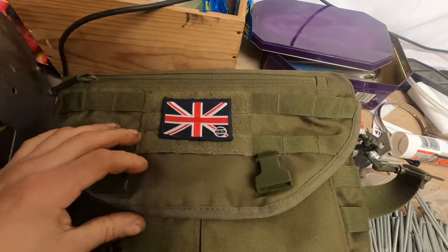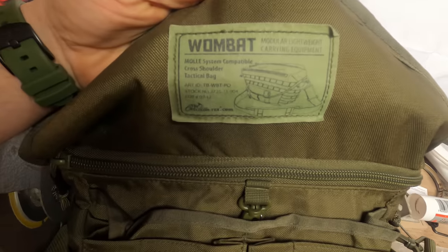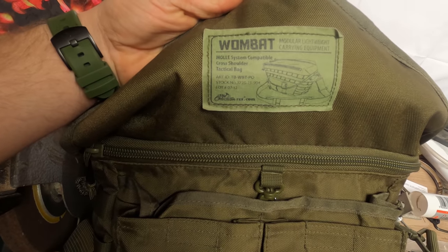Right - modular lightweight carry equipment, cross-shoulder tactical bag. I'm not really a big fan of cross-shoulder stuff because the more kit you have, the more weight, and the more disproportionately pulled to one side you're going to feel. I certainly don't like doing anything quickly - running or anything like that - in a cross-shoulder bag. But that said, this seems really well thought out. Let's go first-person view and have a look through what's inside.